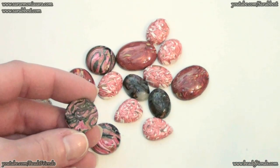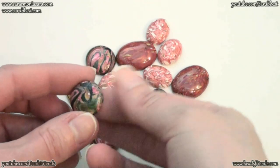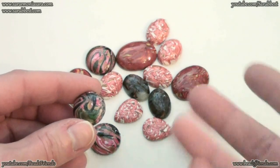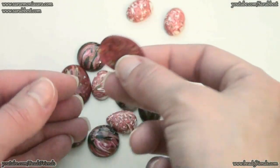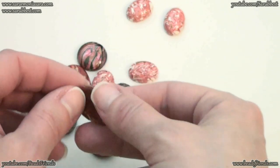I didn't use any glass paper or sandpaper to smooth the back part of my cabochons, but in the next part of the video I will show you how I smooth my back part. And as you can see, even the edge part of my cabochons are well done.